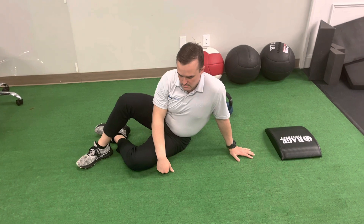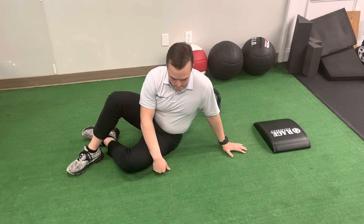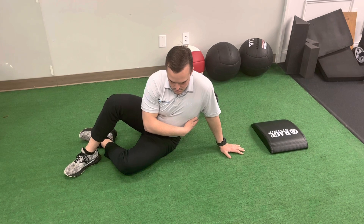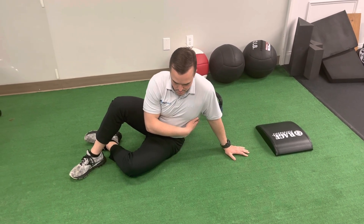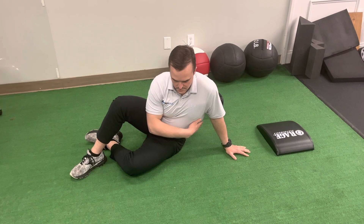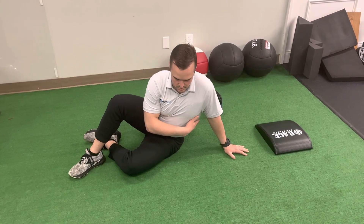I'm going to breathe in. And then as I exhale, I'm going to press myself away from my elbow a little bit. And then I'm going to breathe in and sink a little bit more. Exhale. Breathe in. Exhale. Breathe in.